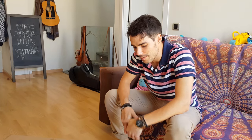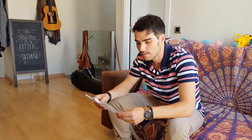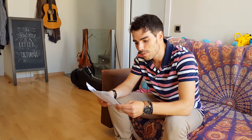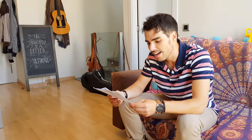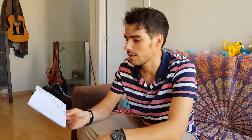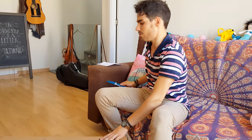Hey guys, this is the unboxing of the Thomann Handmade Soprano Sax MK3. Brass body with high G key, luxuriant flowers engraving, body and keys vintage black finish and lacquered dark abalone inlaid. Includes mouthpiece and soft bag. This is all here on Thomann. The price is 888 euros.